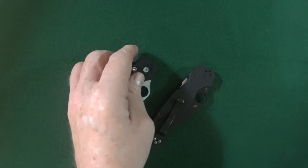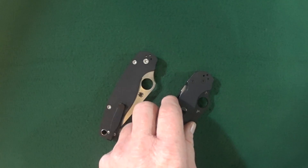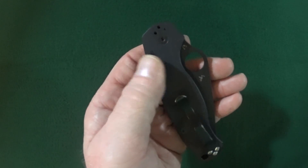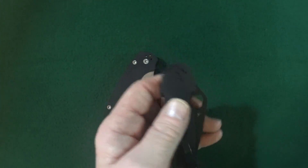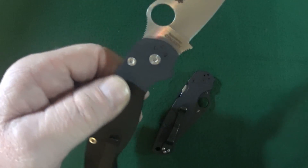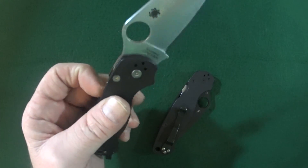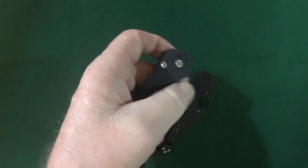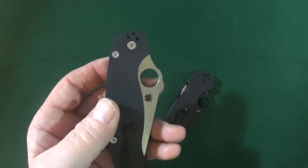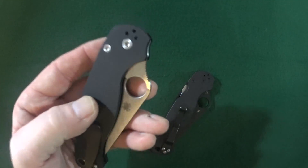That is more than a little frustrating for me because I really wanted the PM2 with the black blade and digital camouflage. Unfortunately, the left-handed version only comes with the black G10 handle and the satin blade. I don't mean to sound like I'm looking a gift horse in the mouth — I really do appreciate the lefty PM2 — but it would be nice to have some options.